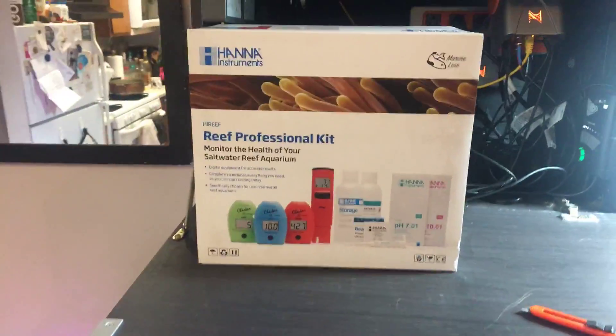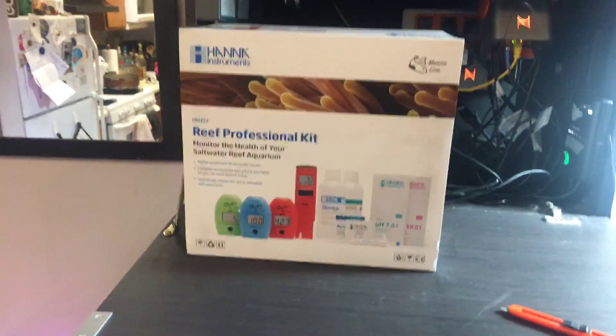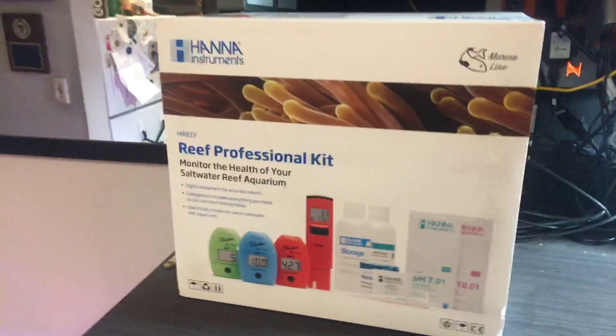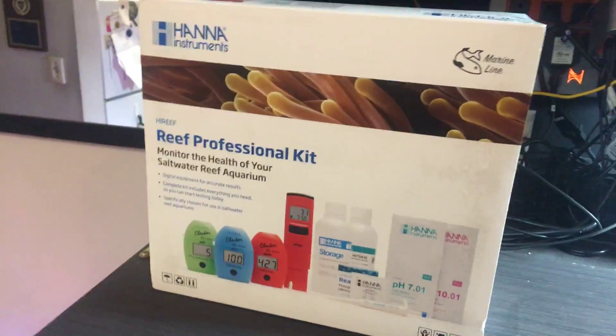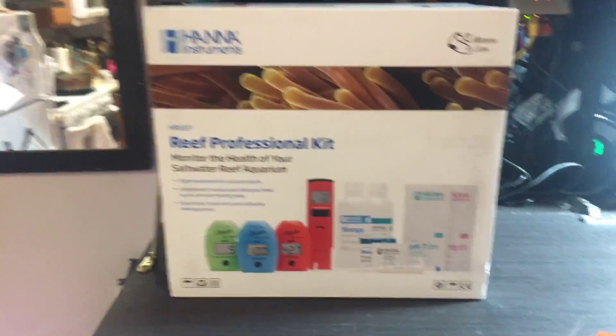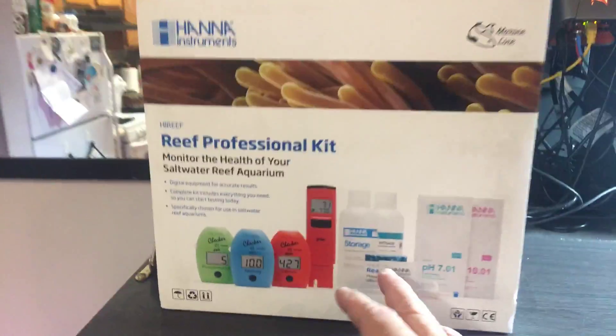Right there — my early Christmas gift. BRS was running a sale, Black Friday. I got this a couple of days ago — bought it a few days ago, got it today. Regular was $239.99, it was like $35 off, so I got it for $200. It comes with all this right here.